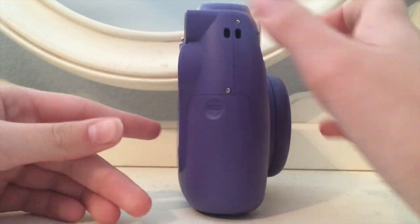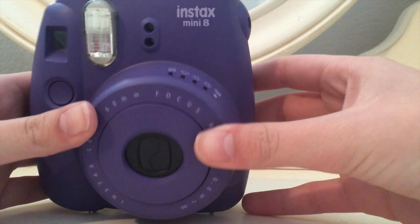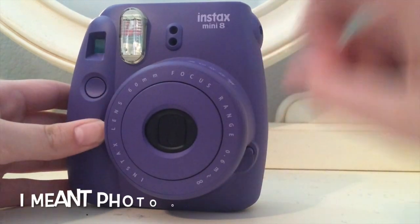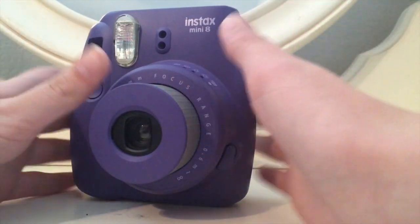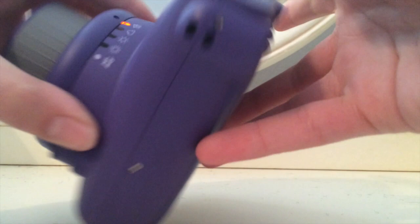So, this is my Instax Mini 8 camera, and I'm just going to show you a little bit of the controls. The first thing I'm going to show you is how to take a photo. You go ahead and click that button under the lens, but you can't take a photo unless the lenses are out. So you click that button and the lenses are out. You wait until there is an orange light above the setting.